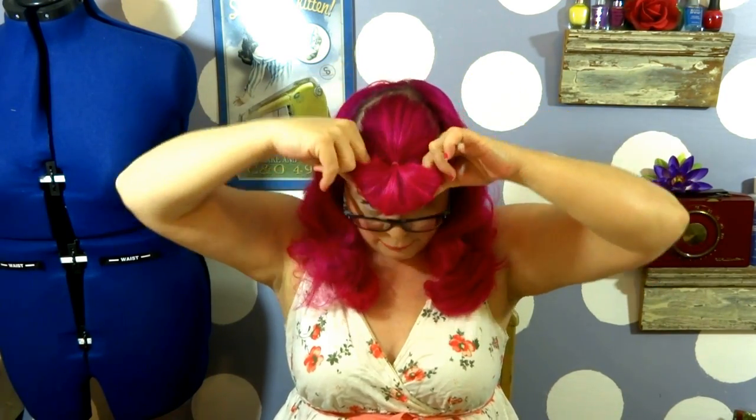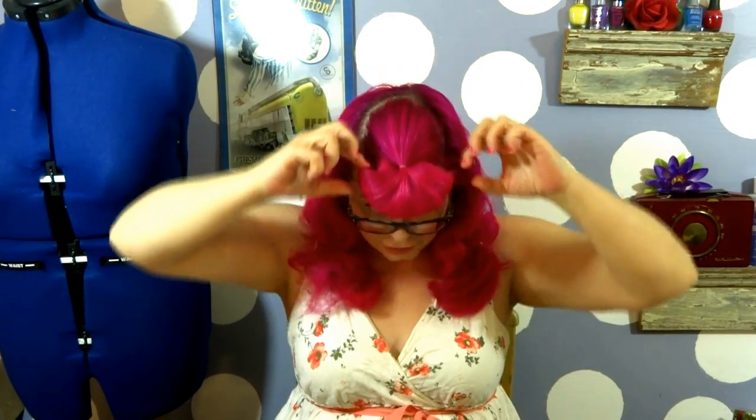Now we have our roll, so now we can actually shape it. You're going to grab hold and act like it's all slinky and pull it out. You're aiming for it to come up in a U fashion. Having it stabilized right here is what really allows me to get that really nice U shape.